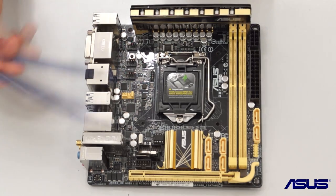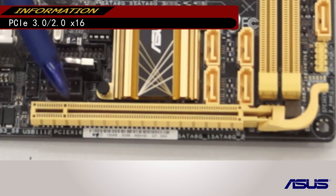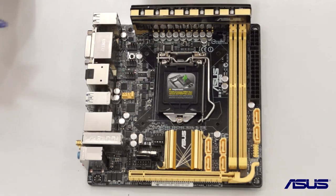Additionally we can also see a full PCI Express x16 slot over here — it runs your graphics card at full speed at x16 PCI Express 3.0.